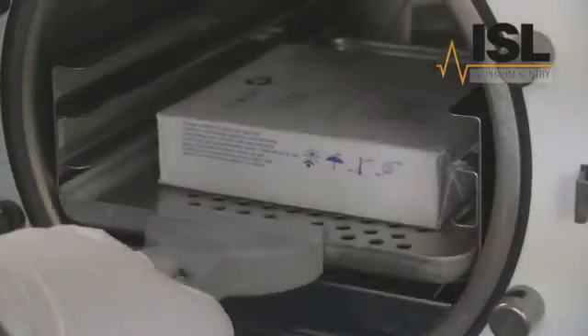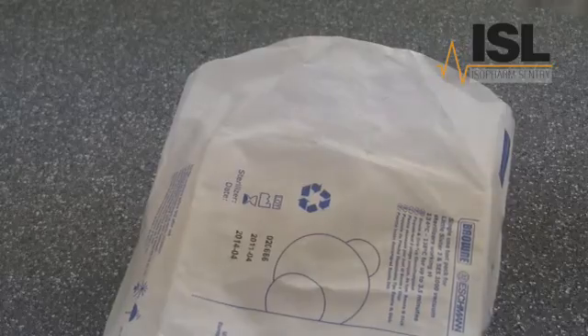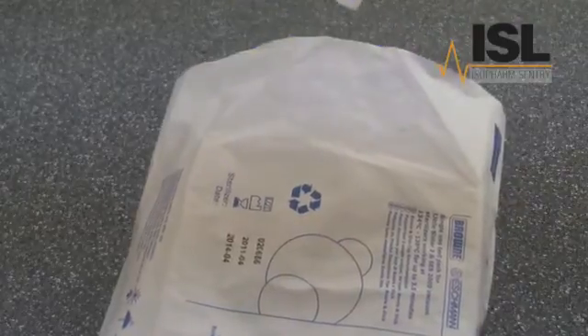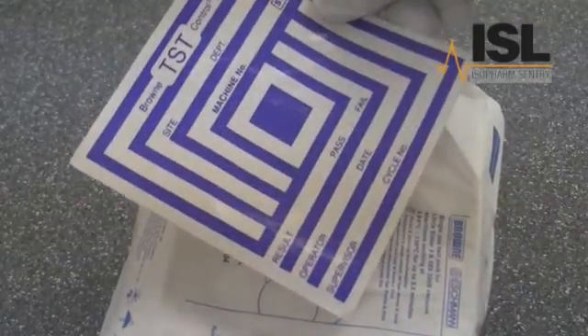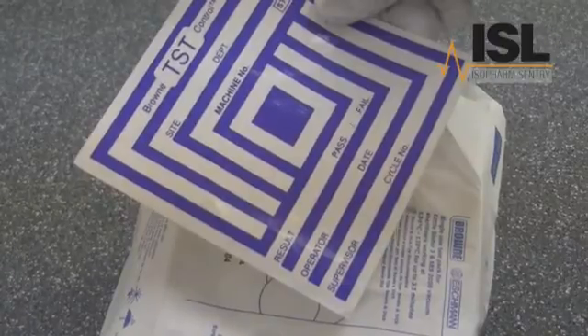Carefully remove the Bowie Dick Pack — remember that it will be hot. Unwrap the pack and remove the sensor sheet. In this example, the ink on the sheet has uniformly changed from yellow to blue. This proves that the cycle removed all the air from the sheets and pushed steam back in to contact the test strip. In this instance, the cycle has passed.